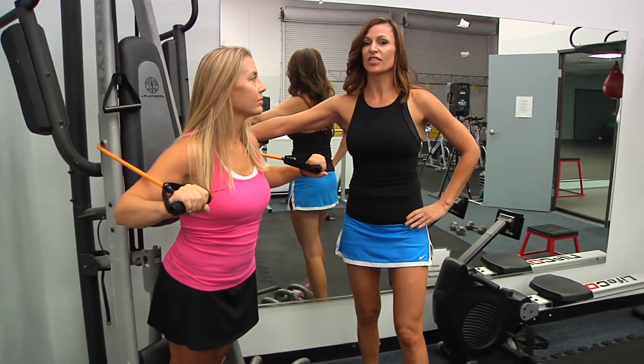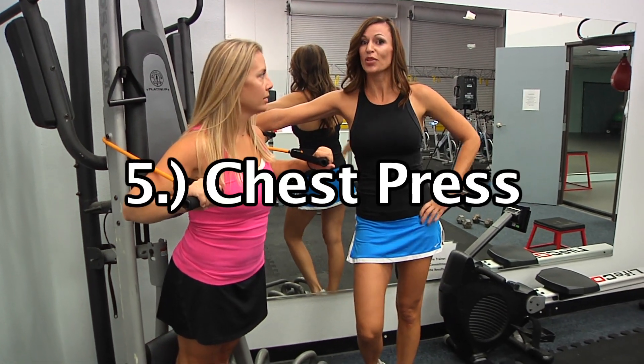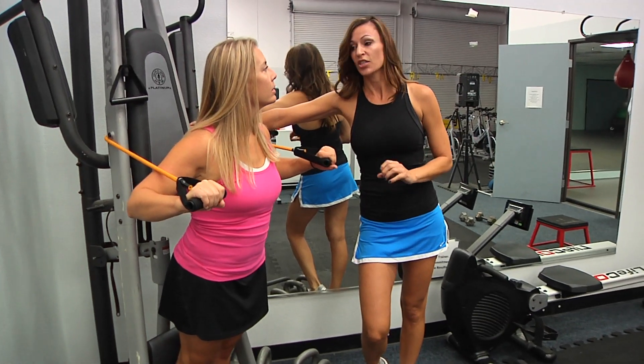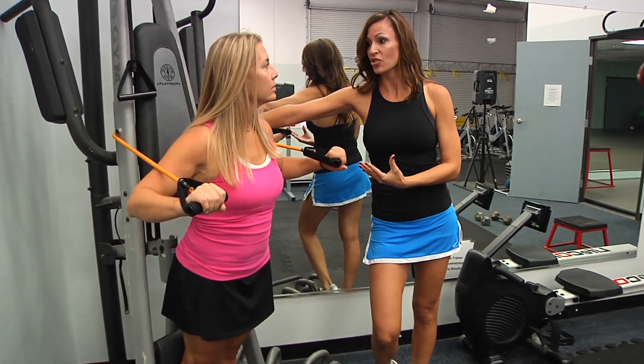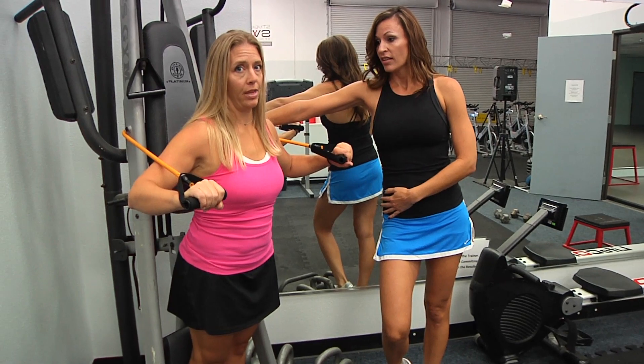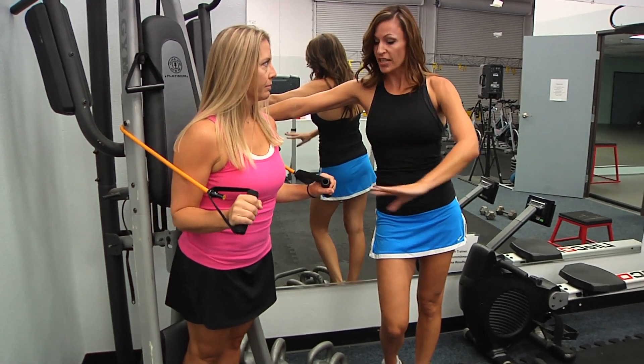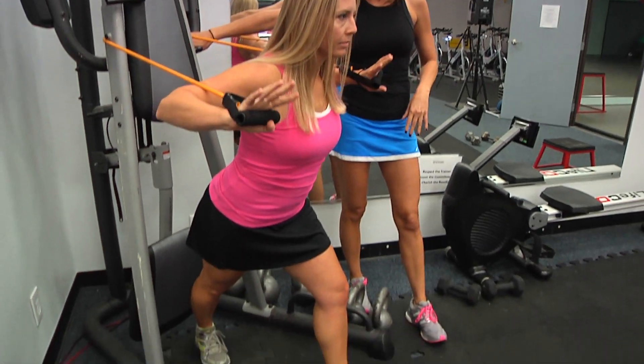Exercise number five is going to be a simple chest press — simple, not easy, of course. How hard all of these exercises are is up to you because you're going to tighten that band as much as you can to make it as challenging. And it depends on the band color that you have — the weight of the band. Make sure you find something that's challenging for you. Step forward into a staggered stance position.